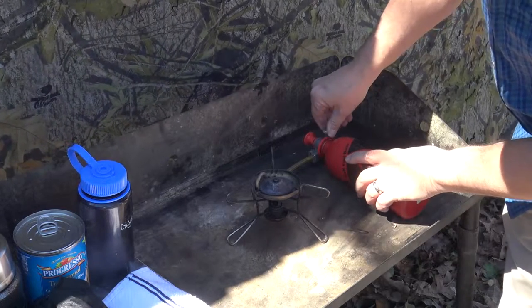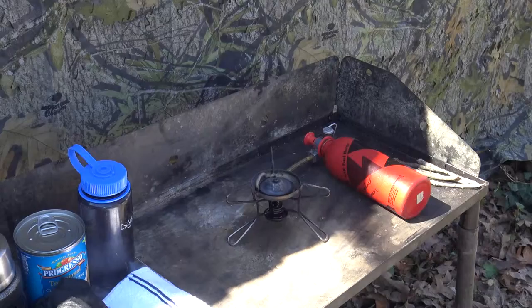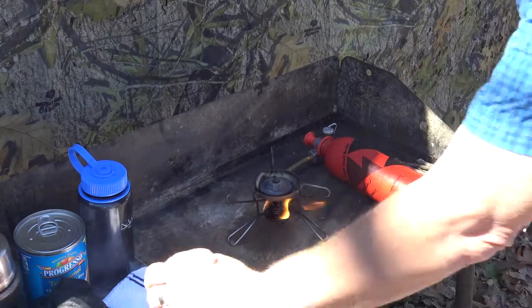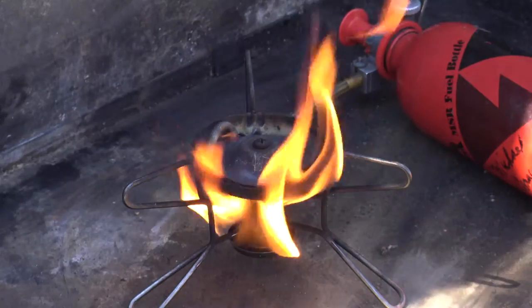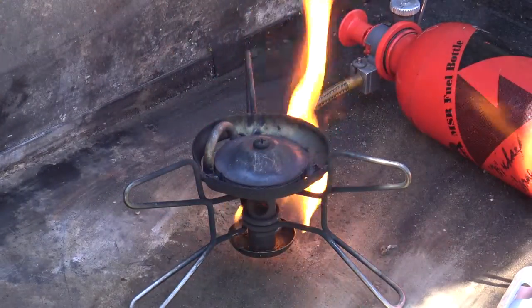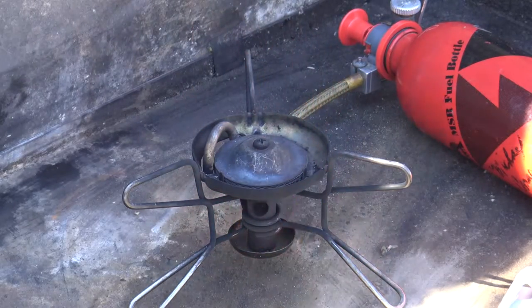Lighting this little stove is a little bit interesting, to say the least. You have to bleed a small amount of fuel into the cup at the base of the stove, then light this fuel, and as the fuel burns off, the brass fuel line will warm up, vaporizing any fuel inside it. This provides the vapor to the burner, resulting in one hot flame.